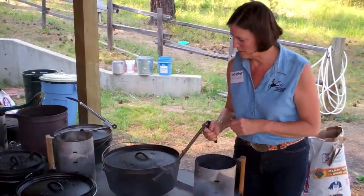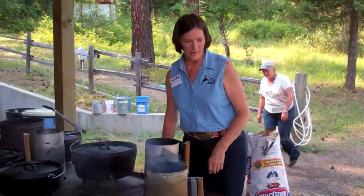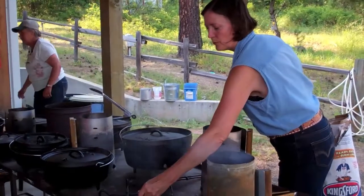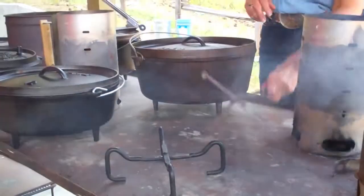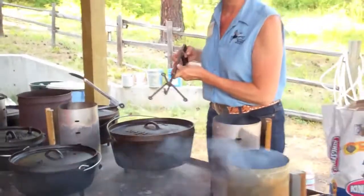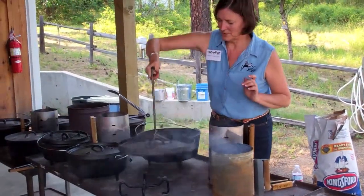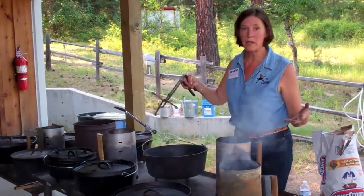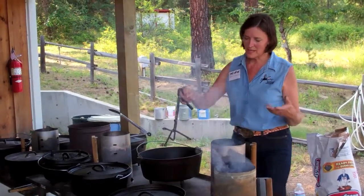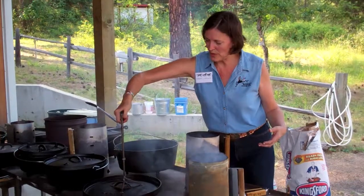So we've got a lid lifter, we've got our Dutch oven, we've got our chimney for starting the fire. The other really good thing to have is some kind of a lid rest, because what you don't want to do is take the lid off and set it on the ground and get it full of dirt. This can sit right there. It's going to be really hot after the coals have been on the top or bottom, but you can take it off and on and leave the coals right on top — no problem.